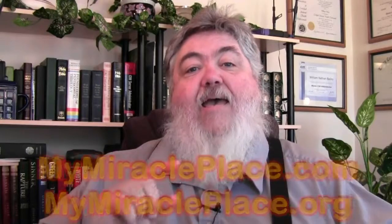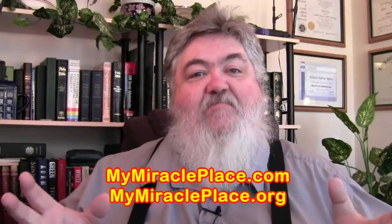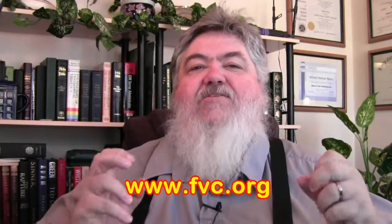That local church should be a supernatural miracle place. We call Faith in Victory Church 'My Miracle Place' — we even registered that domain name. You can go to mymiracleplace.com or mymiracleplace.org, or the regular address fvc.org. The reason we got that domain is because it's part of the vision for Faith in Victory Church — we are a place of miracles. We preach the word and we flow in the spirit.